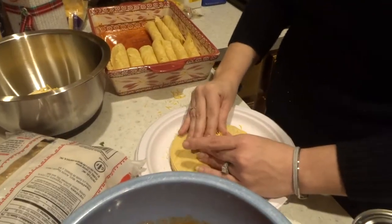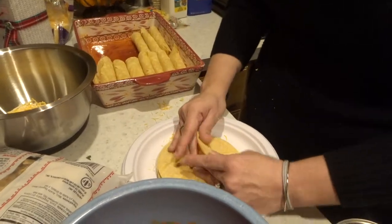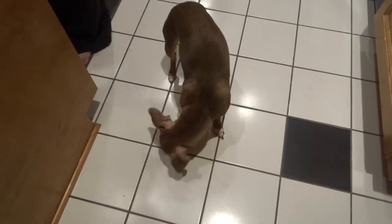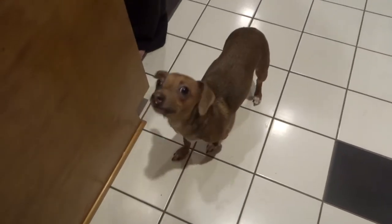Look at the progress! She's a good worker. Little Roxy is picking up all the cheese off the floor. This is my bestie's dog, isn't she cute?